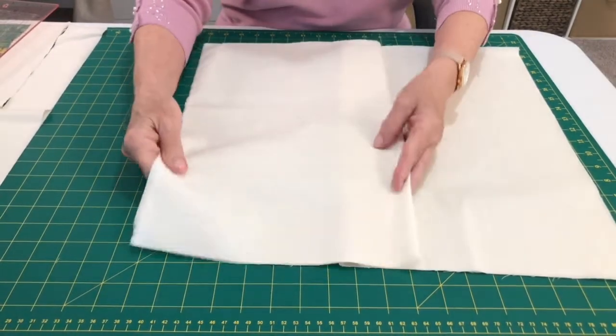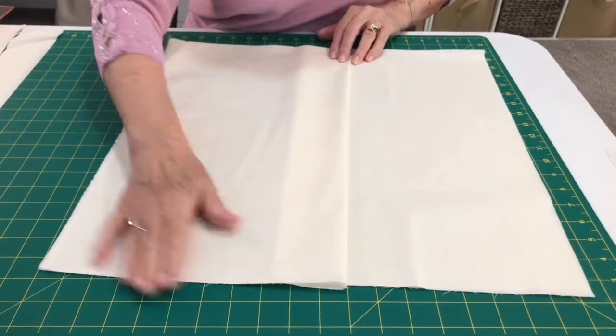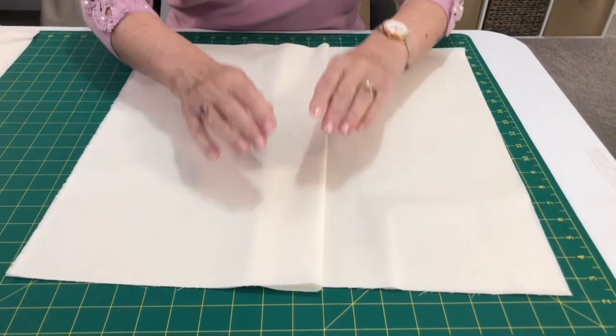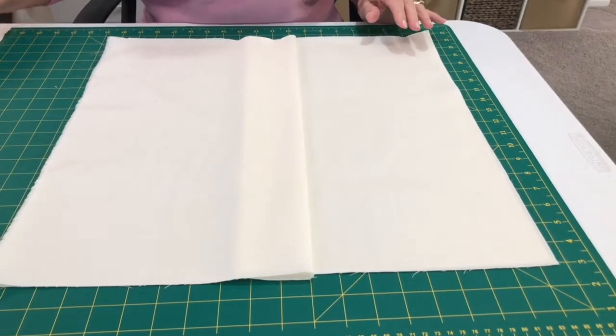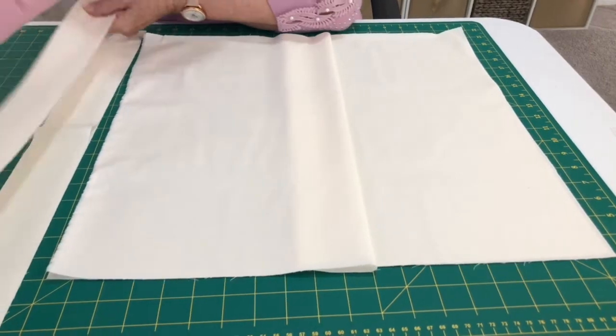You can either put two buttonholes in or stitch on velcro, and then we'll stitch that onto the cushion top. You'll also need two two-and-a-half-inch strips across your fabric for your binding. If you don't want to bind you can do it inside out, but I think binding looks far nicer.